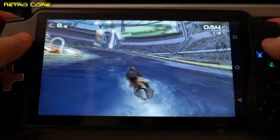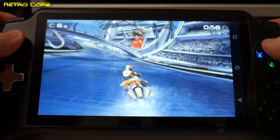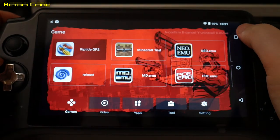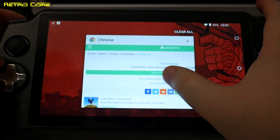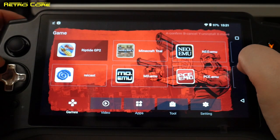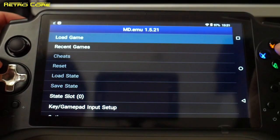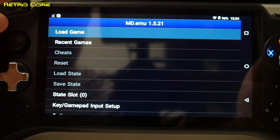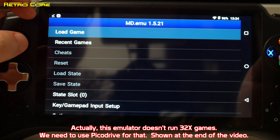What you guys are more interested in seeing is the emulation side of things. Let's take a look at some emulation. We'll start off with a little bit of Mega Drive emulation — we know it's going to work but let's try it out anyway. This particular emulator is capable of playing Mega CD, Mega Drive, and 32X games. Let's take a look at a Mega CD game first.